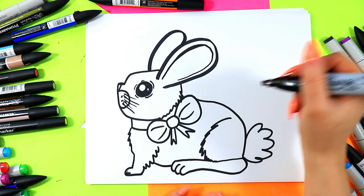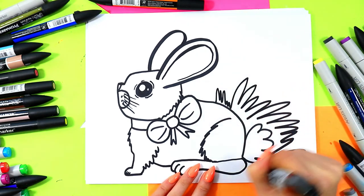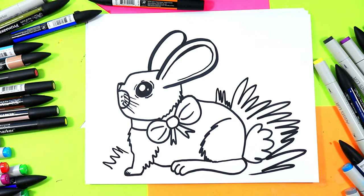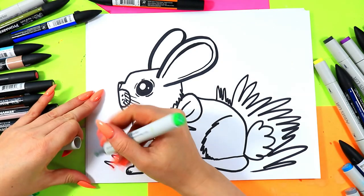Perfect for spring, Easter, or anytime you just want to draw a cute little bunny. Now if you have some negative space and you want some other details, you can add some flowers around it or some grass. I've just used some zigzag lines to add some grass to give my bunny a place to live. And once you're done, grab your favorite art making mediums and go ahead and color in your lovely bunny artwork.